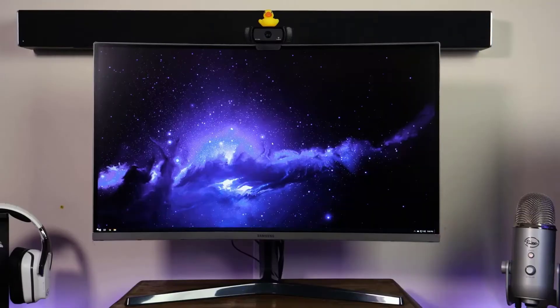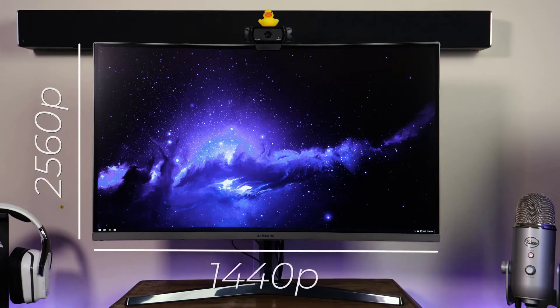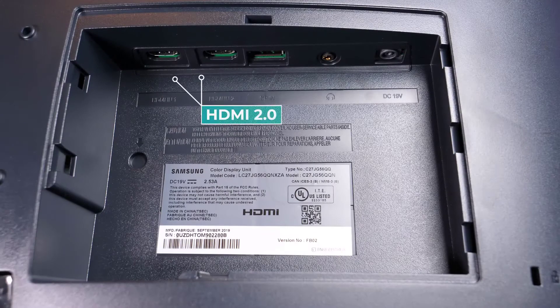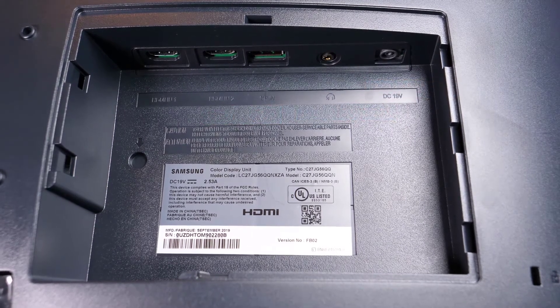Starting with the basics of this monitor, it is a 27-inch 1800R curved VA panel with a total resolution of 2560 by 1440 — so yes, it is a 2K gaming monitor. It does have a 4 millisecond response rate and up to 144 Hz refresh rate, and it does support FreeSync. As far as inputs on the back panel, you're going to find two HDMI 2.0s, one DisplayPort, one 3.5mm audio jack, and of course the power jack.